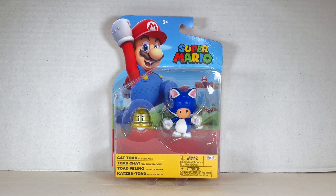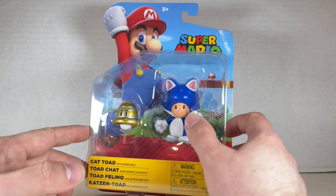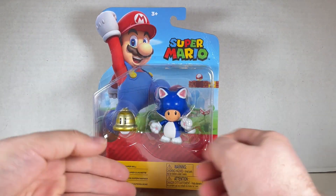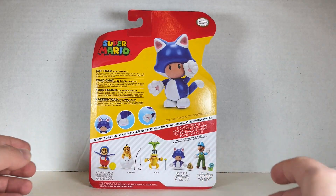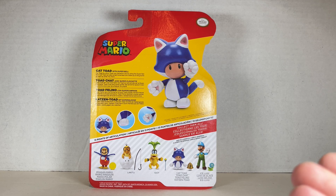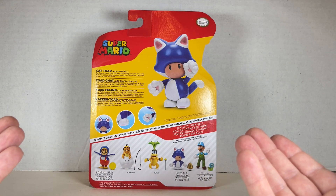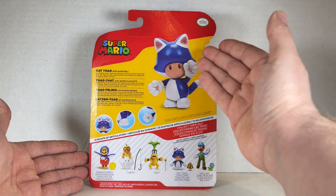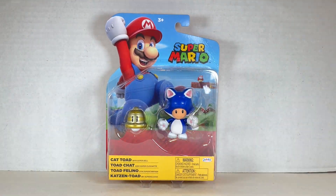Here's the box for Cat Toad. He has a little Super Bell — the only accessory in this grouping. He looks really cute up there. We have Mario on the top, the Super Mario logo, all the logos and legalese here, and on the back we have Cat Toad with Super Bell. Cat Toad is a form Toad can transform into by using the Super Bell item. Cat Toad can also scratch enemies from up close on the ground as well as slide into them. Now let's open up this box.